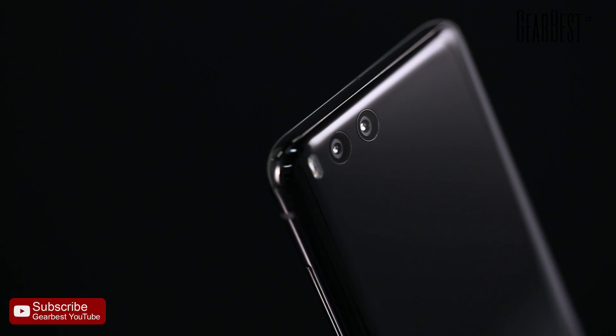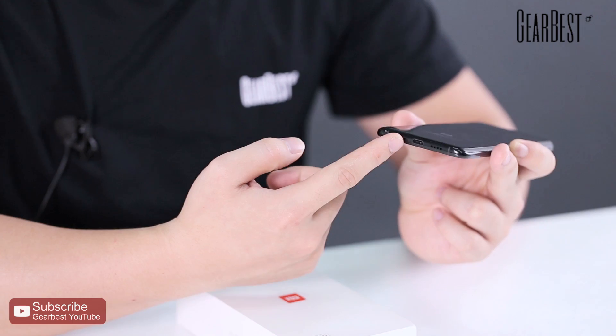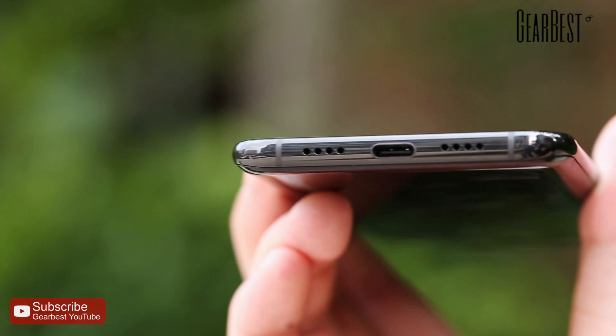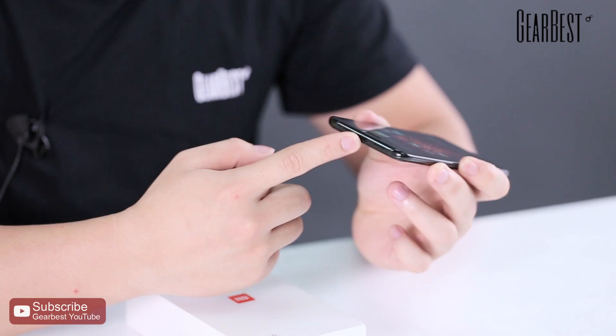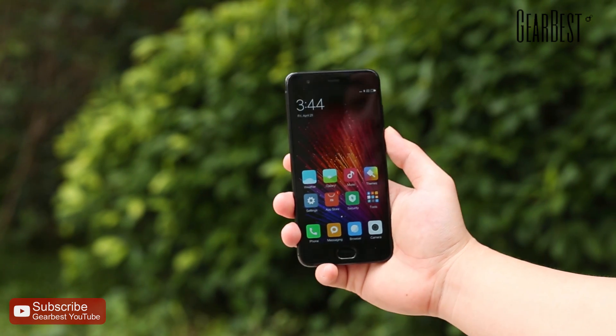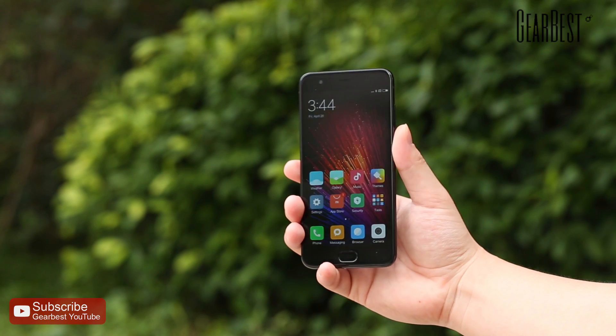The biggest notable feature is that the Xiaomi Mi 6 doesn't have a headphone jack, so we have to say goodbye to the headphone jack — very similar to the iPhone 7. I think this design choice saves space for hardware and also makes the phone look more beautiful and simple.